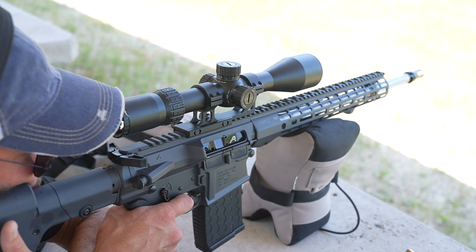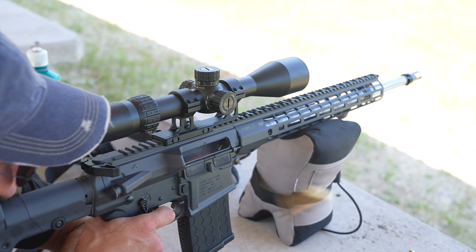Maybe not as fast as MRAD, but that's a video for another day. In this video, we're digging into why MOA is handy for nailing accuracy and how it tracks from barrel to target.